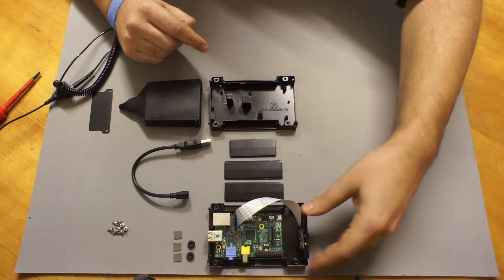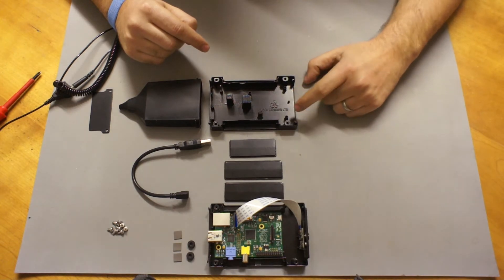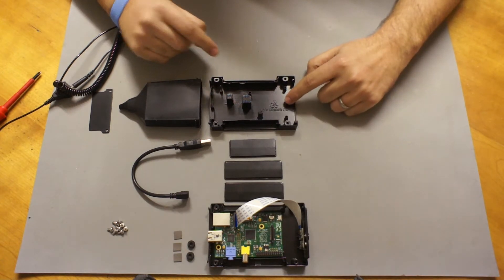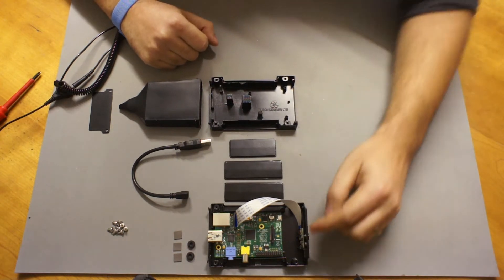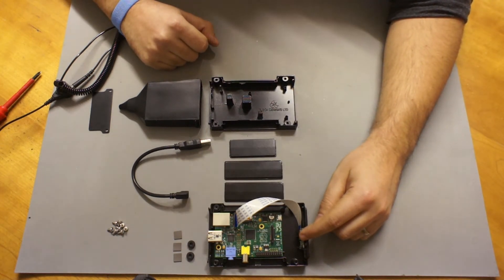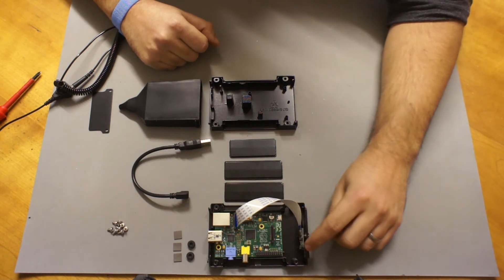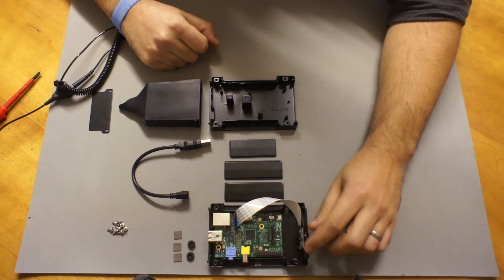The click rivets help the O-ring do its work. You can see the same is true on the base — the extrusion here lines up with this click rivet, again pushing the camera panel firmly onto the camera plate.